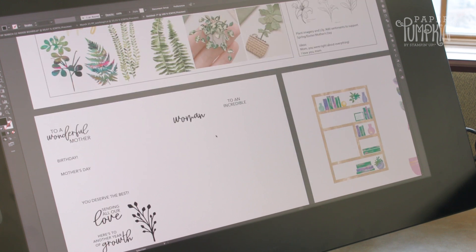We wanted this kit to be able to be used for Mother's Day as well, and so that's why there's a Mother's Day stamp in here.